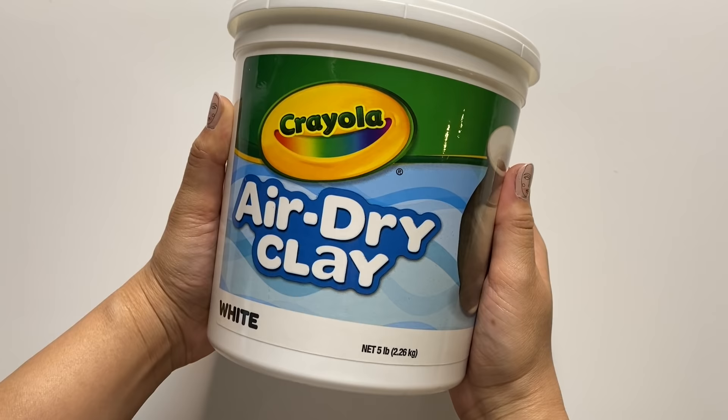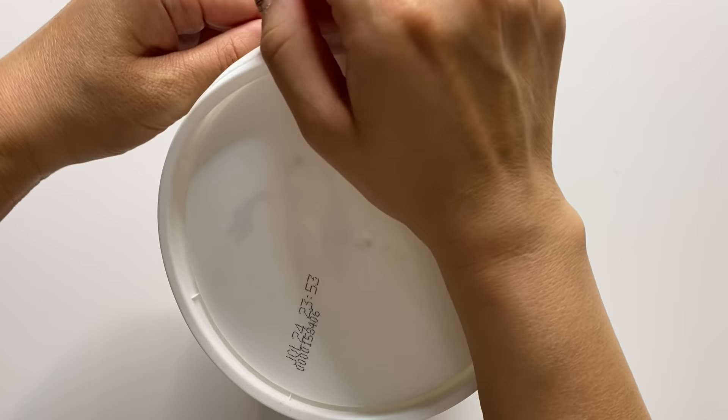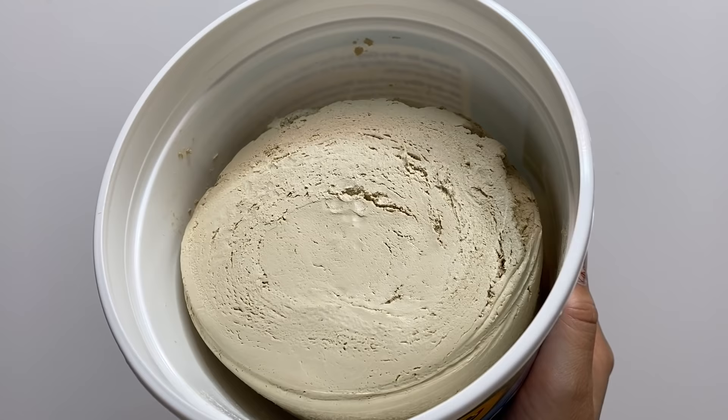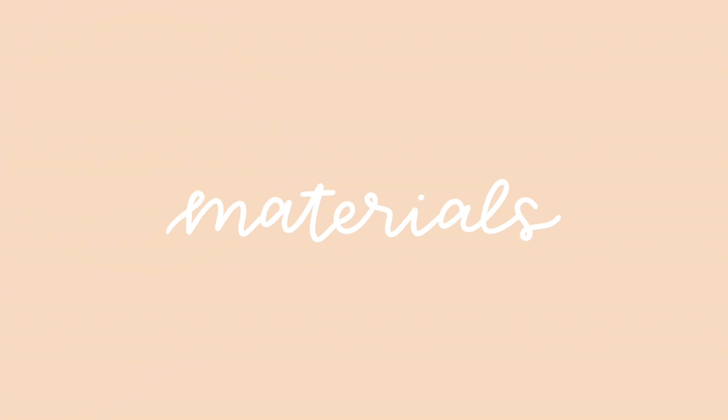The air dry clay I'm using today is the Crayola brand. I like this one because it's widely available at craft stores and online, and I get a five-pound tub for about ten dollars, so it's also pretty affordable. I love that it comes in an airtight container, which helps make it last much longer, so I don't have to worry about wrapping it or putting it into a separate container when I'm done using it.